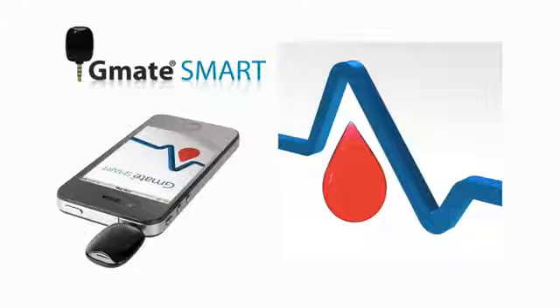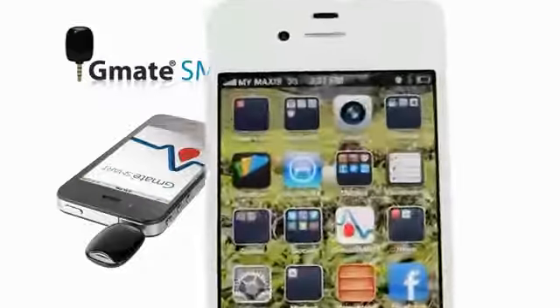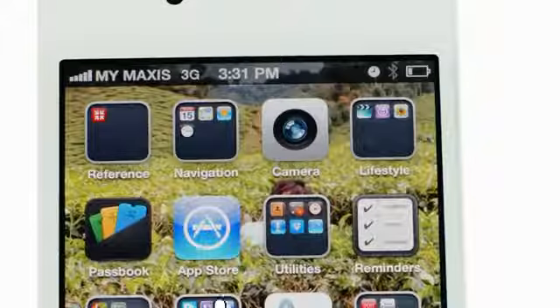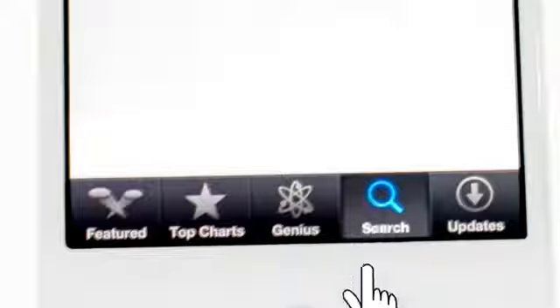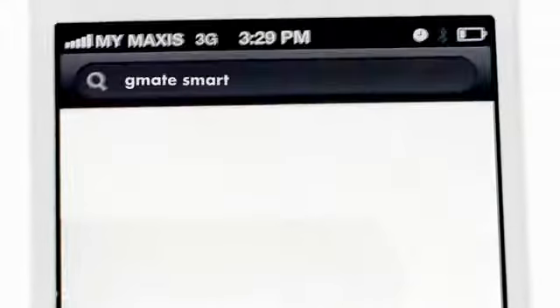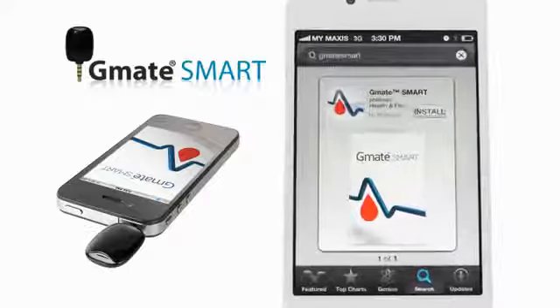The G-Mate Smart application is a free download from the App Store. To download directly on your smartphone, tap on the Application Store icon and select the Search tab at the bottom of the screen. Then type G-Mate Smart into the search bar at the top. Select G-Mate Smart from the list, then Install.